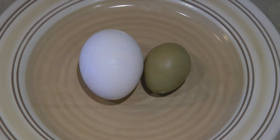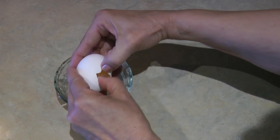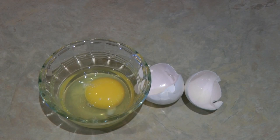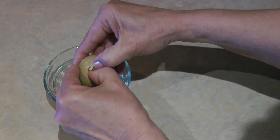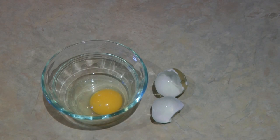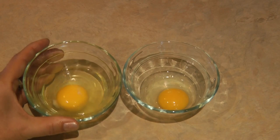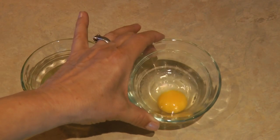You can see the chicken egg is larger than the pheasant egg. I'm going to crack the chicken egg into a dish so you can see the size of the yolk and the albumen. Now I'm going to crack the pheasant egg into the dish so you can see the ratio of yolk and albumen in the pheasant egg. The chicken egg, of course, is larger and it also seems to have much more of the albumen or the white than a pheasant egg.